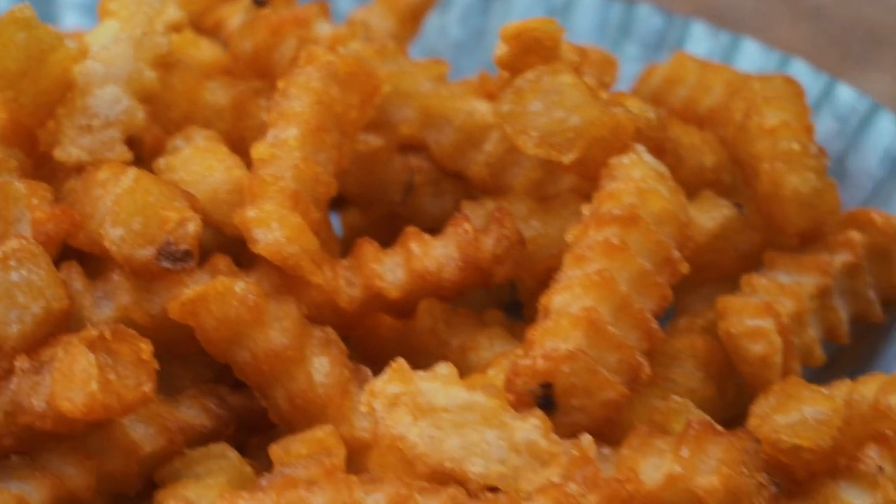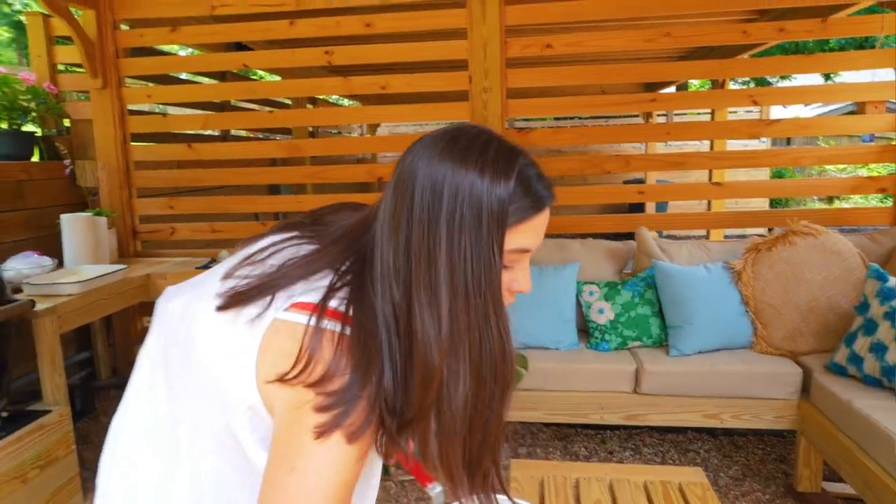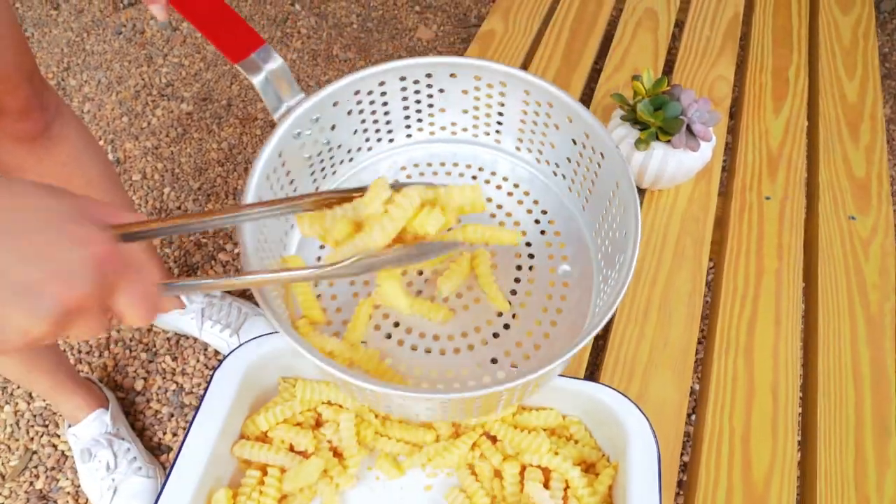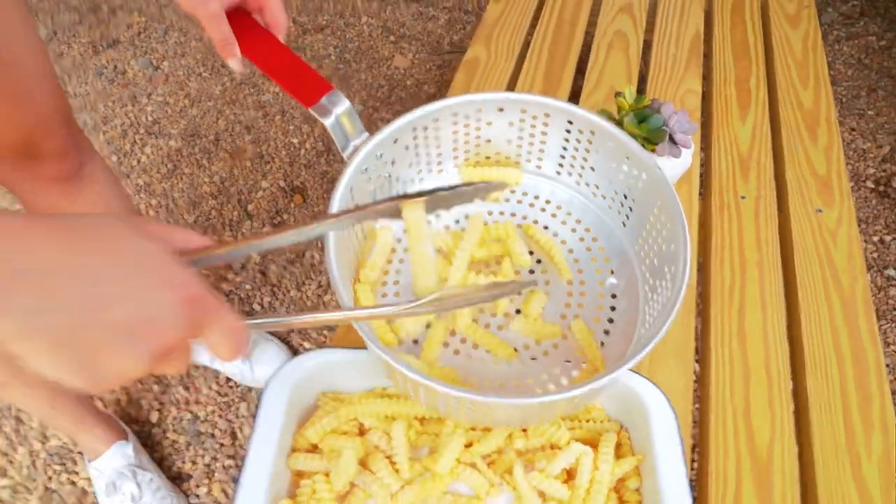But first I am going to fry my french fries. The reason I do this before the fish is because I'm not a huge fan of french fries fried in fish oil — it kind of tastes a little fishy. I have my oven heated on a low temperature, about 200 degrees, and I'm going to put them on a tray to keep them warm inside.